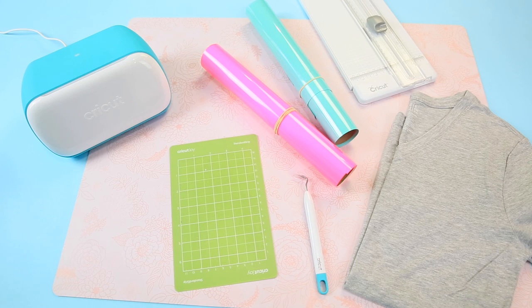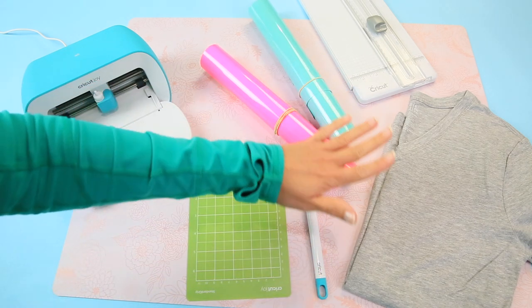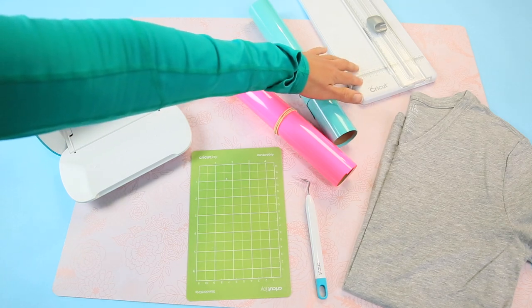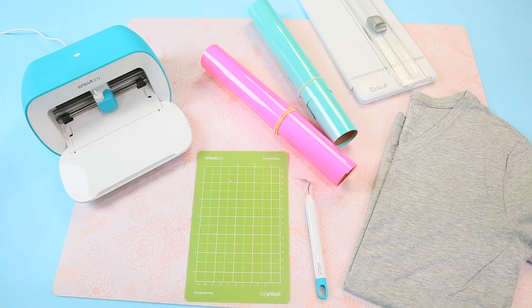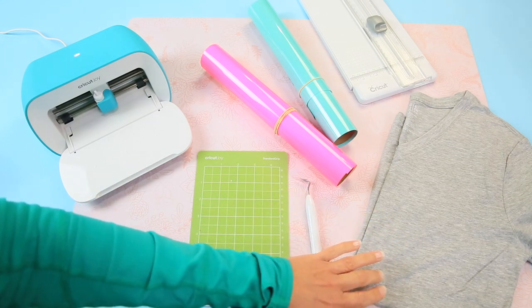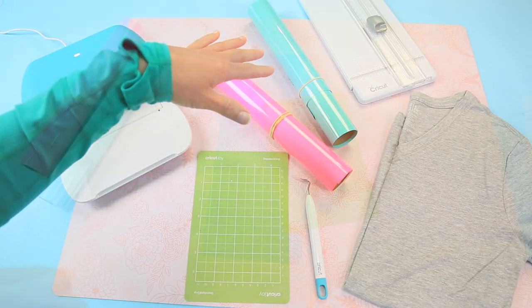Here we are at the craft table. I have my Cricut Joy and my Joy mat, my weeding tool, two types of iron-on, my t-shirt, and I'm probably going to use my straight-edge cutter to cut my iron-on just to make sure I'm not wasting material. I also have my EasyPress and my EasyPress mat, which is what I'll use to put my design on the t-shirt.